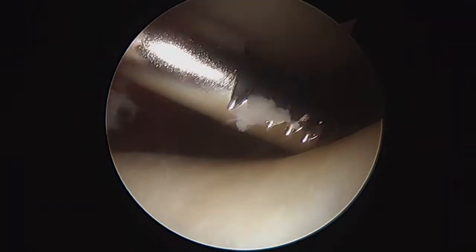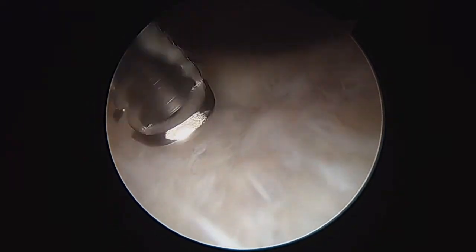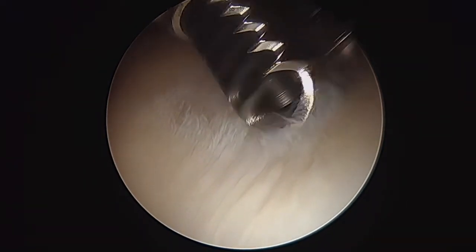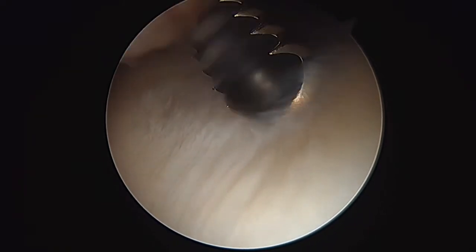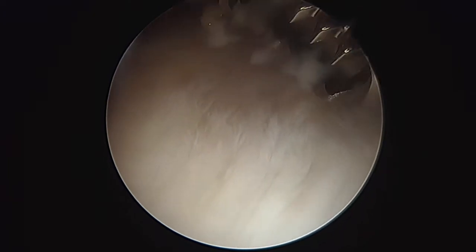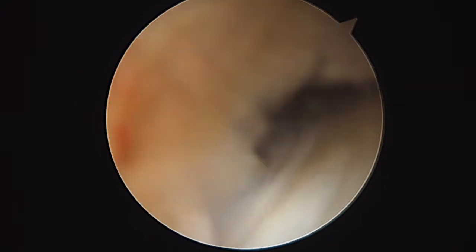Now we're looking at the patellofemoral joint. What we're seeing here, as we suspected, is a fair amount of wear and tear changes in the trochlea — see how this is really rough right in the middle? That's the area where when you get arthritis, it can hurt when you're going up and down stairs. It hurts first thing in the morning, before the knee gets warmed up, after sitting in a movie, long car rides, long dinners — all those things. That goes along with some of what you were telling us, so that's why we expected to find this.